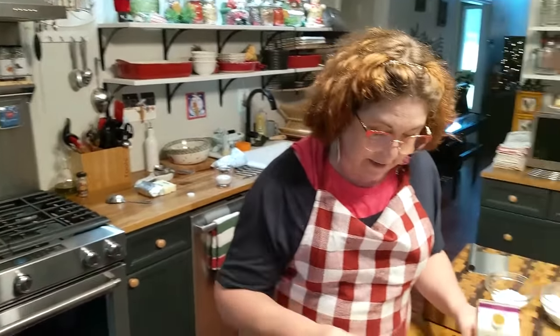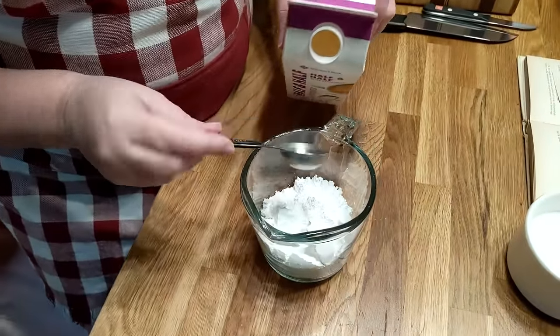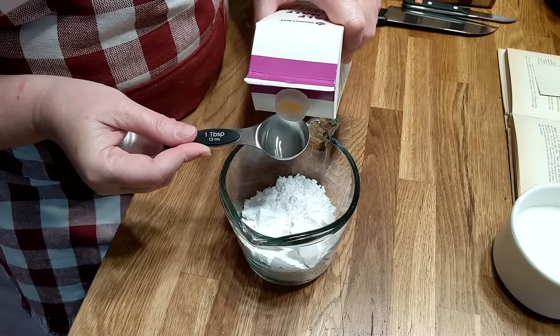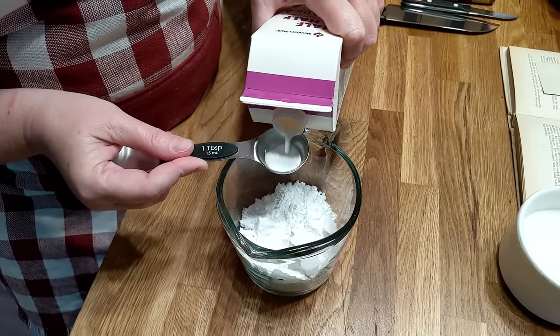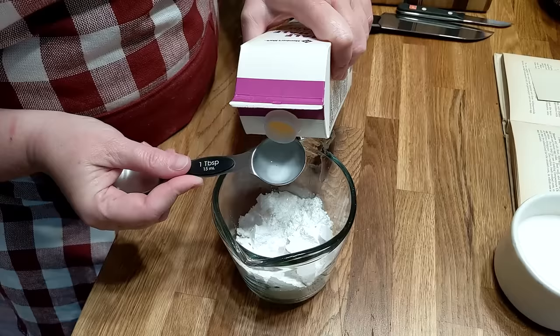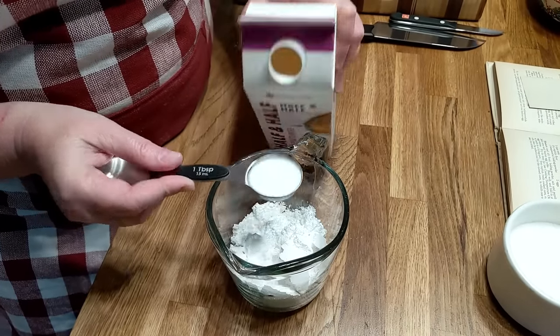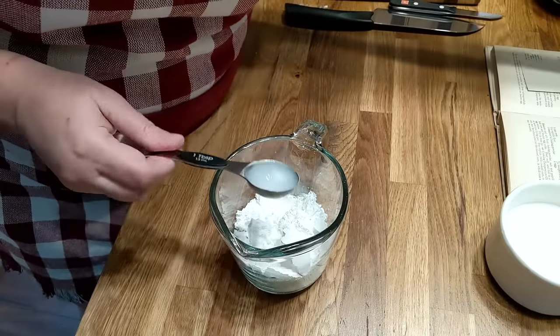I've got my oil over there preheating on a low temperature. Right now I've got about a cup of powdered sugar in here. I've already added a teaspoon of vanilla to it. And now I'm going to put in about two tablespoons of milk — this is half and half, but you don't have to use half and half. You can use water, milk, whatever you got. It'll work.